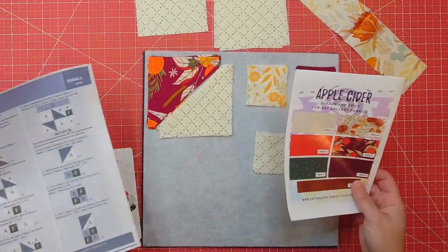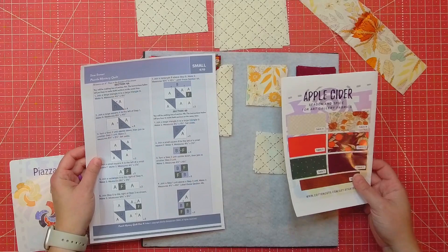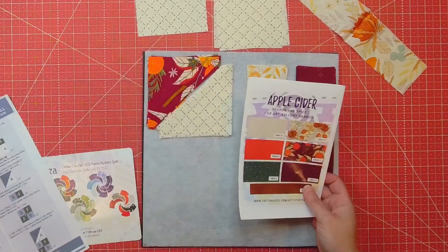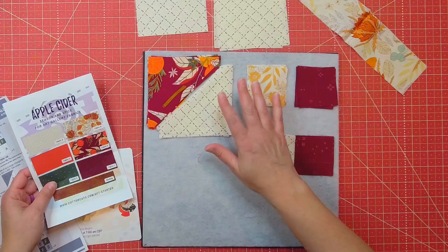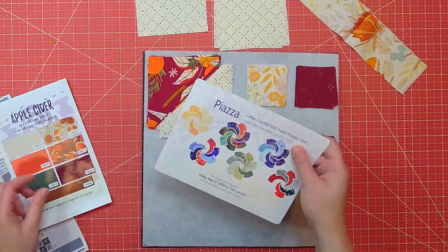We're on to clue four of the Sew Sweet Puzzle Mystery Quilt. I am working on the small apple cider first. If you remember, I also have the large churro. So I have my pieces already laid out that I'm going to be working on.